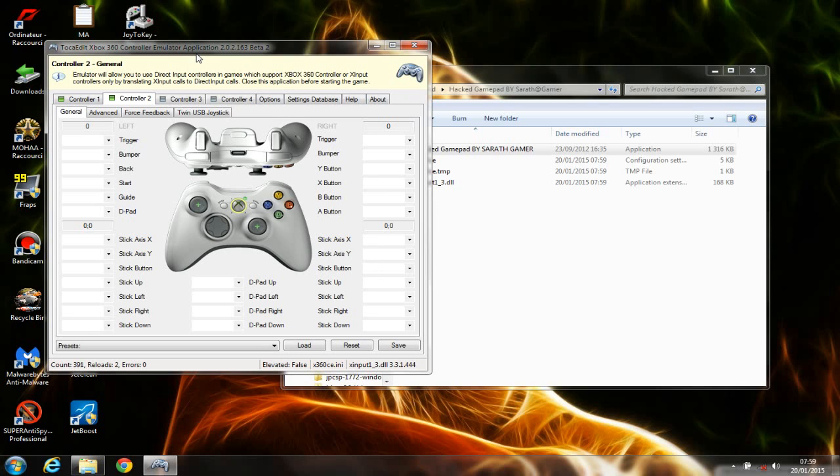What this basically does is trick your game into detecting your gamepad as if it is an Xbox 360 gamepad. When you open your game, you can notice that the game does not detect your USB gamepad with the newest games. With this emulator application, the game will detect your USB gamepad as if it is an Xbox 360 controller, which is quite good.